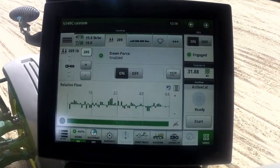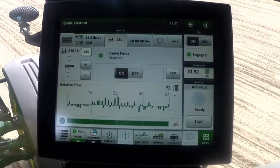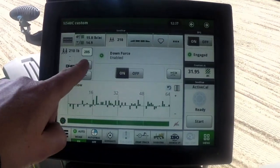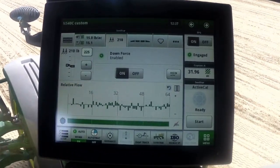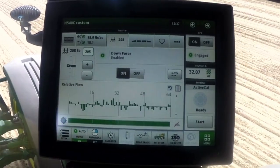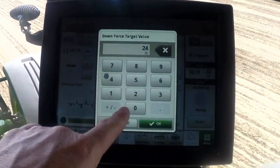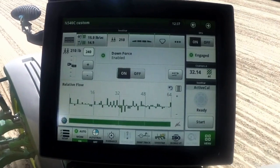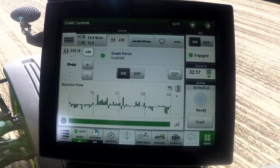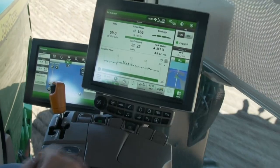With the display configuration set, open the downforce tab on the run page. The pressure status and control is on the left. The operator can see the current target pressure here and on the gauge. Press the plus or minus buttons to increase or decrease the target pressure by the increment adjust. Press on the text box to open a keypad, input a pressure, and save the new target. The system will then increase or decrease hydraulic pressure to the rock shaft cylinders to reach the new target.